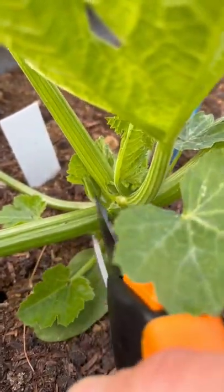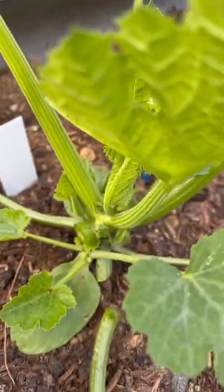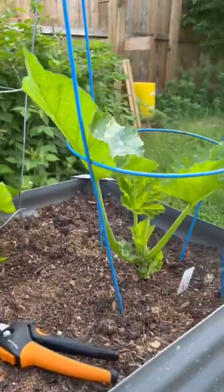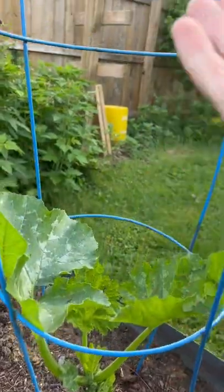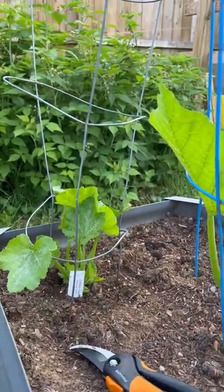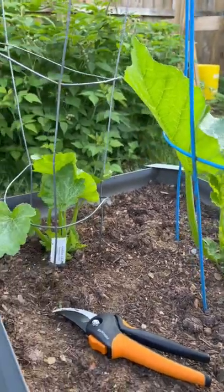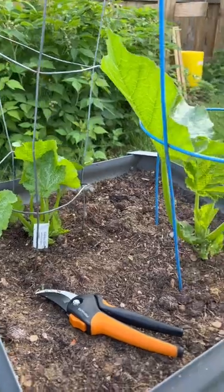Now I'm gonna cut off all the lower leaves. So now as this grows, I will just keep putting all the leaves into the tomato cage, tying it if I need to, but then it'll grow vertically versus spreading out and these two won't have to compete for room then.